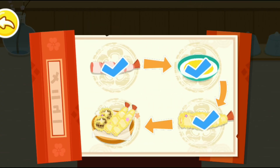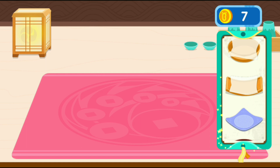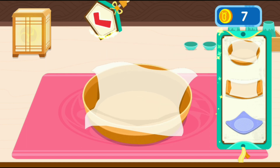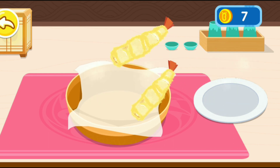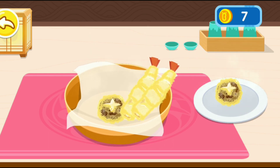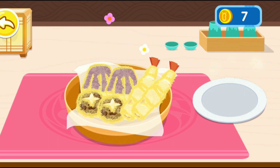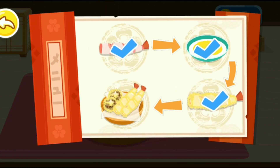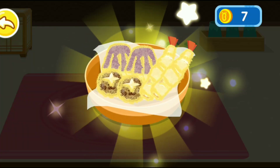The guests can't wait any longer — let's put it on a plate. Awesome! The delicious tempura is ready.